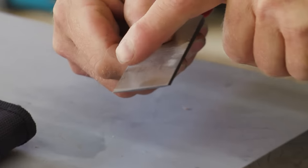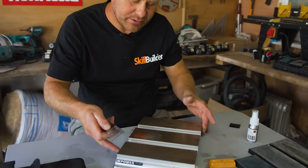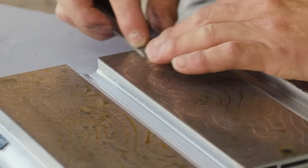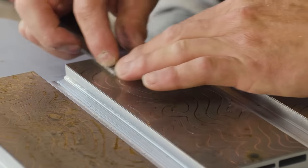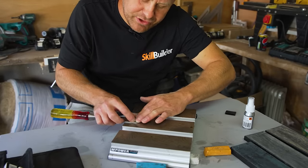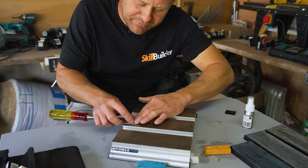There we go — we've got a nice polished edge there. Now take it to the next section and just give it a little polish on this one. This stage is essential for getting the sharpest chisels — you have to start with a flat back.